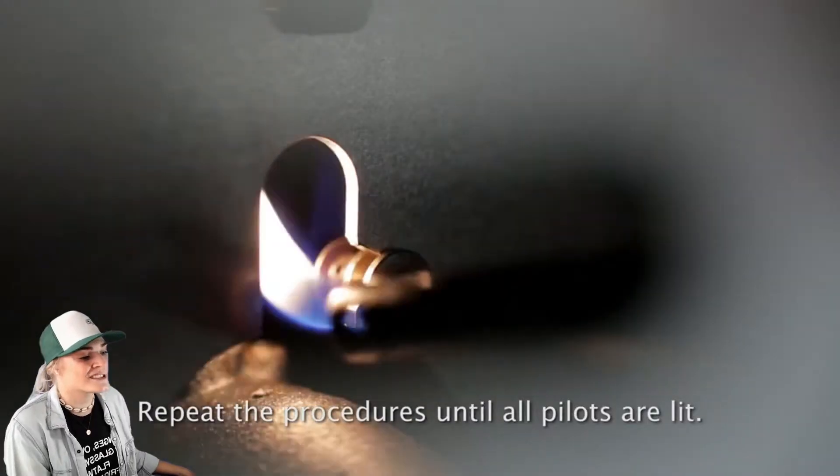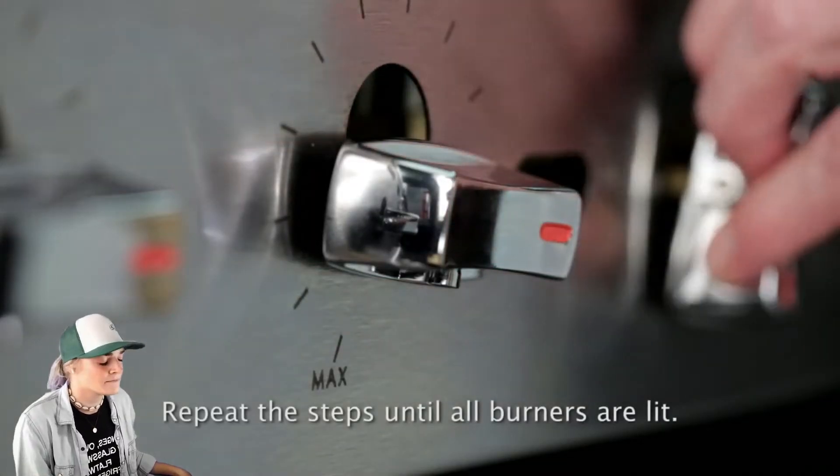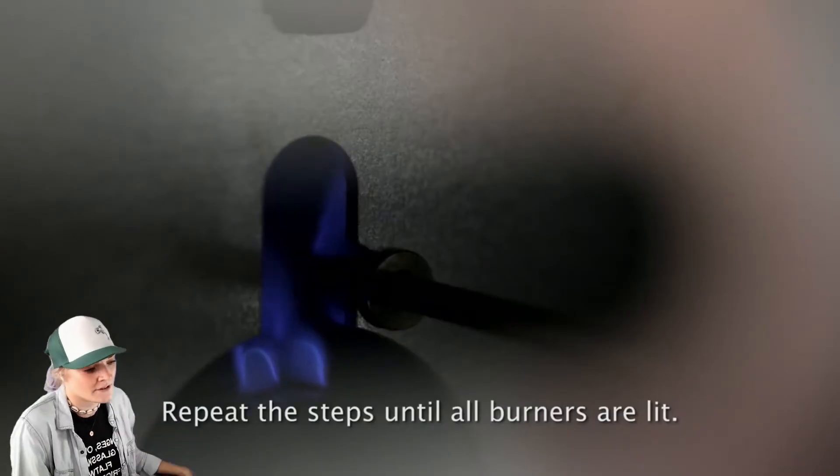You guys can get these lighters literally at any store you go to — convenience stores, anything. So that's super convenient for everybody.